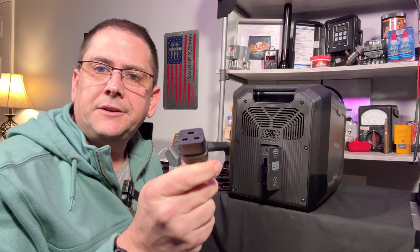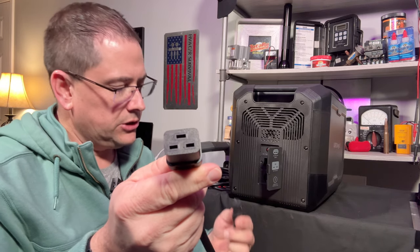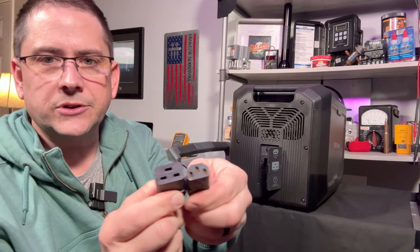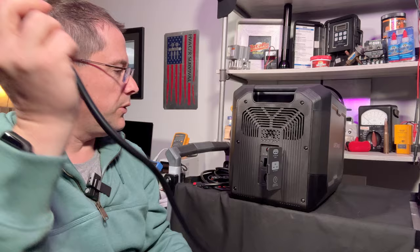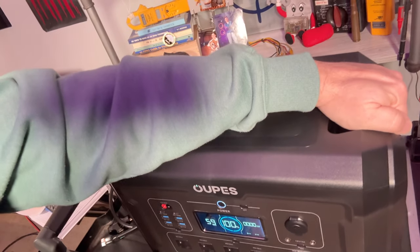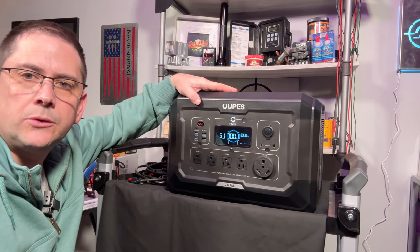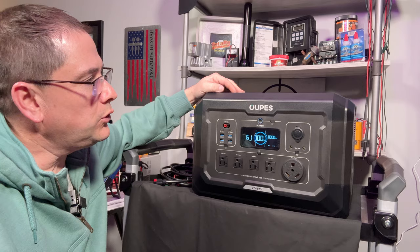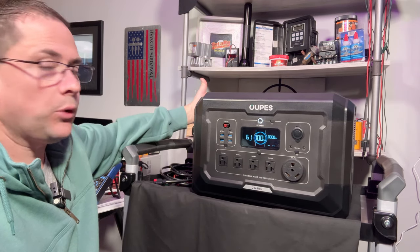The included AC power cable is 14-gauge and has a slightly different plug on the end — two flat prongs — which is a bit different from a standard plug. Worth noting the size difference between the two plug styles. Up on top there are two large carry handles for easy transport. The unit is rated at 48.5 pounds, so it's manageable. Dimensions are 18.1 inches wide, 12 inches tall, and 10.6 inches deep.